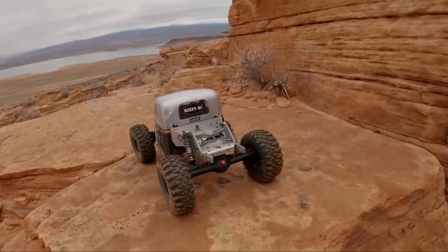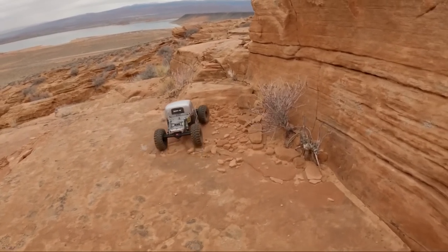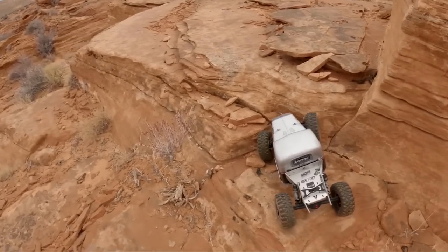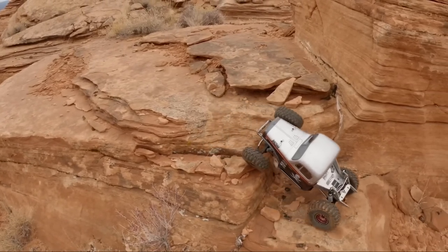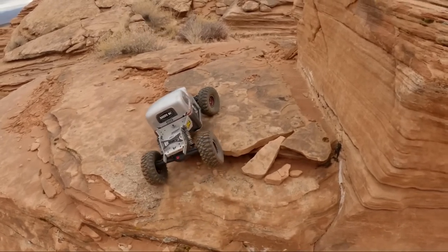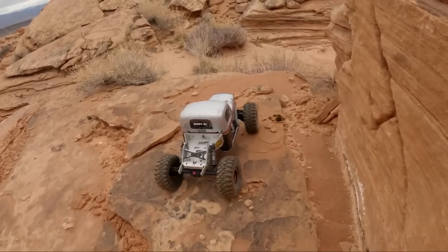Holy cow, there we go — exactly what I was talking about. Front weights up, dragged the skid across. That was as extreme as it gets because the rear was just hanging feet in the air, and it pulled itself up and over. A little bit of wiggling on the steering, some wheel speed, and she got it done. Pretty happy with that little demo. That's what I'm talking about — and it doesn't always have to be that extreme, but I didn't want to lose it.